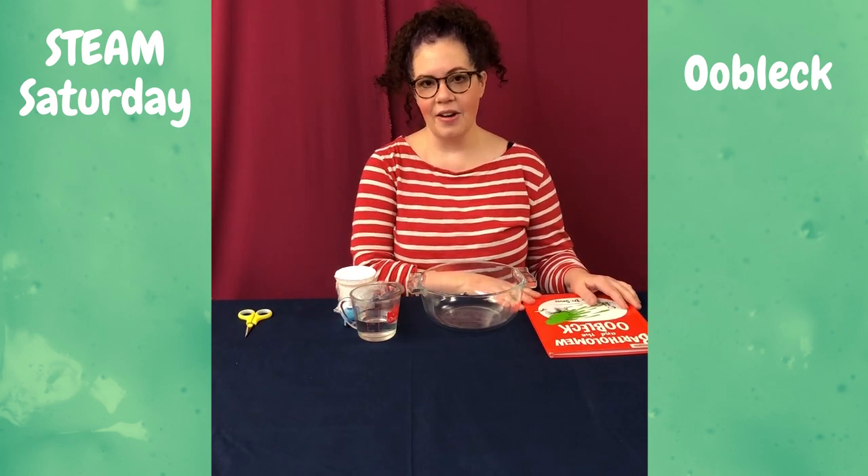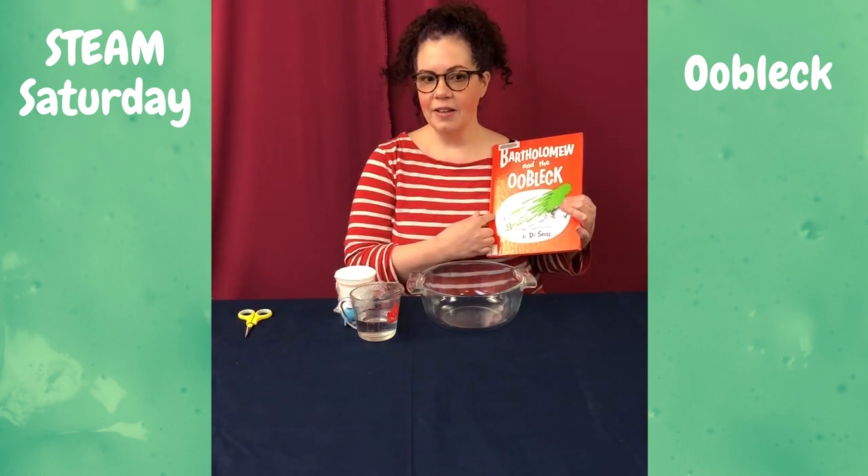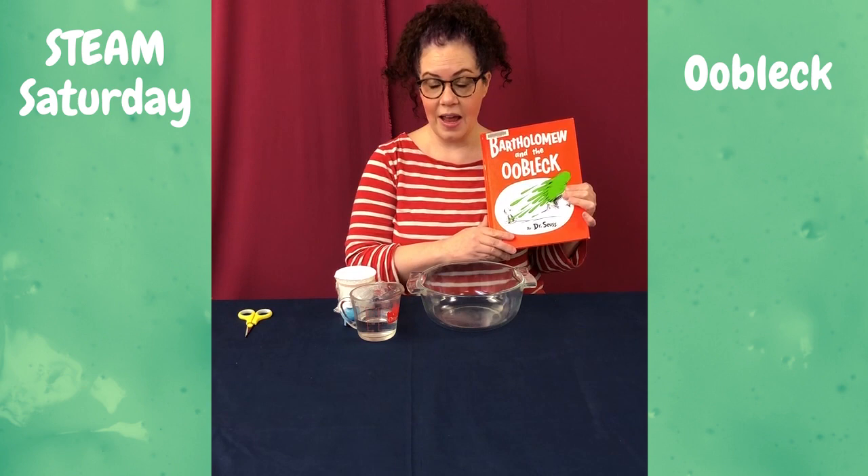Hi friends! Welcome to Steam Saturday. Today we're going to make Oobleck, which title comes from the Dr. Seuss book Bartholomew and the Oobleck.